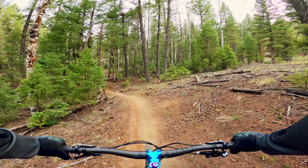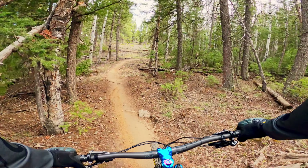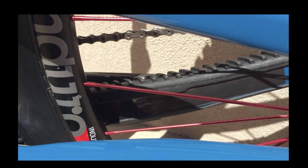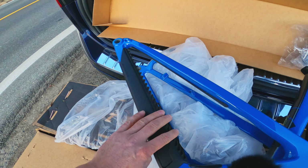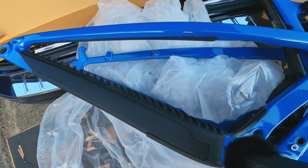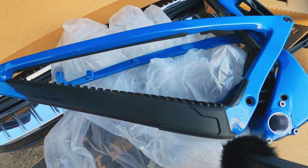One of the things about the new Santa Cruz bikes with the lower link is how quiet they are. I believe a big reason is the chainstay protector — a thick ribbed rubber piece that deadens any chain slap in any situation on the bike.